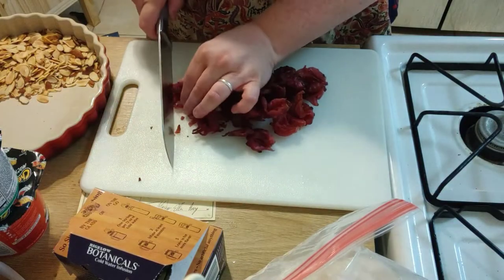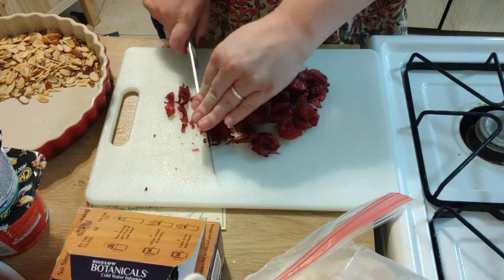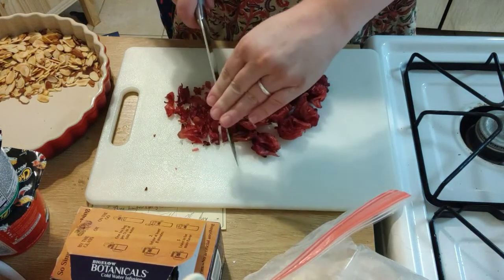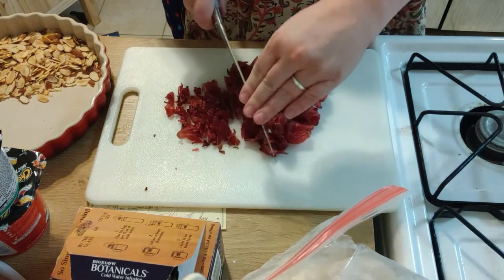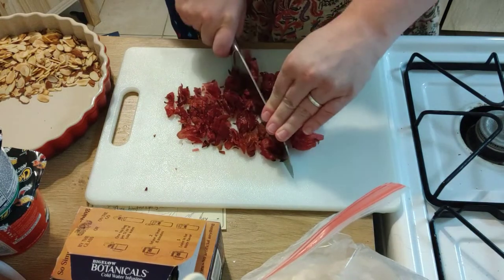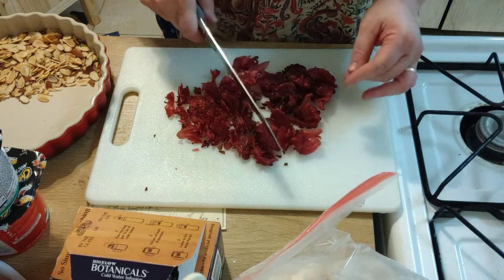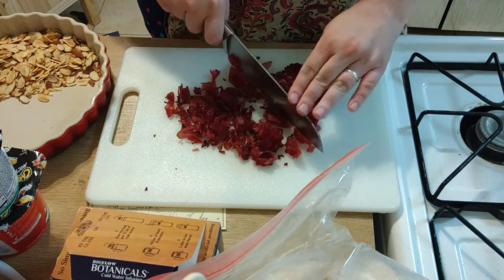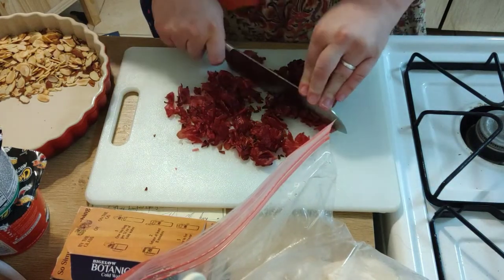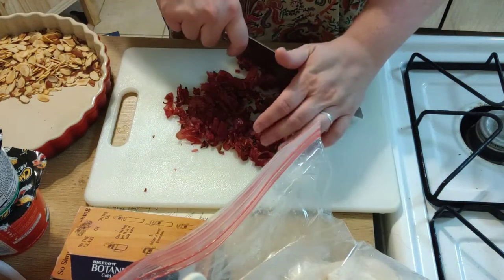I'm just going to chop these up pretty fine. I don't want there to be just an overwhelming flower texture going on. I think the flavor will pair very nicely with strawberries and rhubarb, particularly because rhubarb is so hard to find right now — especially since I kind of forgot. This will add more of that very highly fibrous texture and more of that sourness that the rhubarb contributes to the pie.